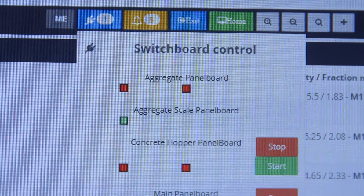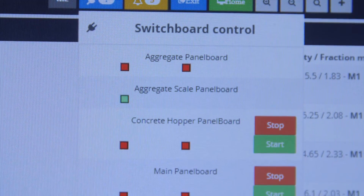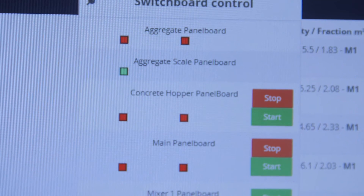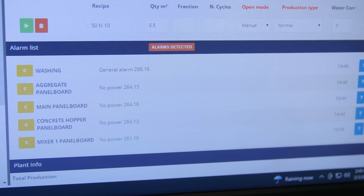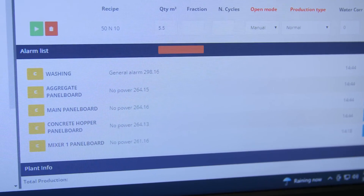As well as electrical isolation, the following items also need to be isolated: cement intake, which is electric and pneumatic isolation; aggregate intake, which is pneumatic and electrical; and we also isolate the water intake.